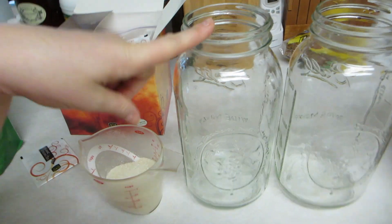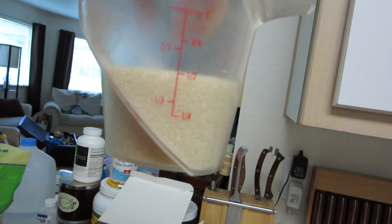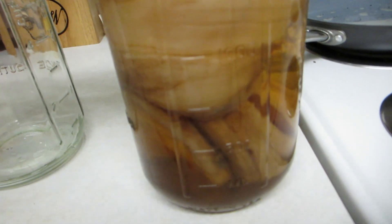I also like to add a bag of jasmine tea along with the oolong — it makes a delicious kombucha. For a half-gallon jar you need half a cup of sugar, and then for tea bags you will be needing about four per jar, plus one cup of kombucha from a previous batch.